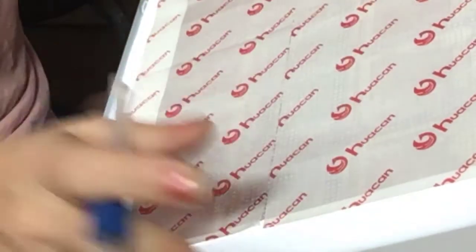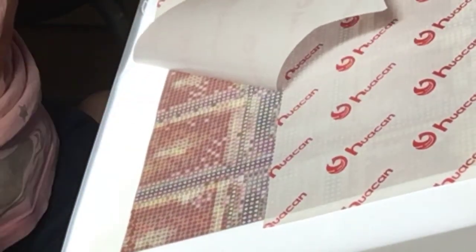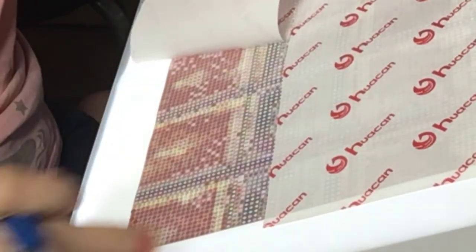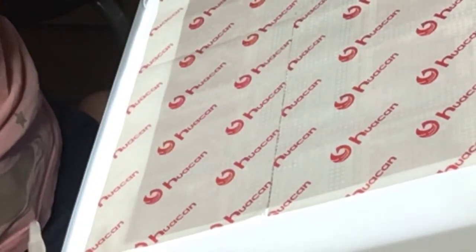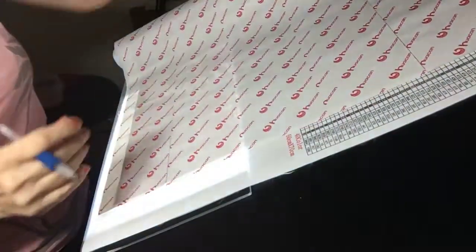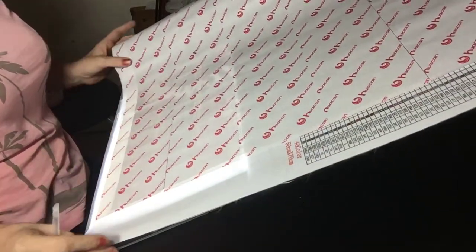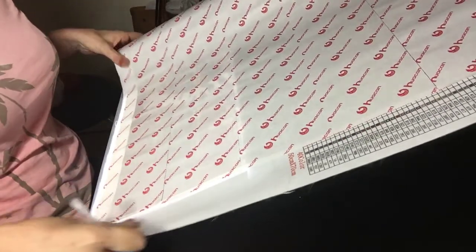A lot of people use washi tape — so do I. You could put washi tape down here around the edges, though I'm not using it for this one. You just stick it down and put it around the canvas. If it's a big canvas like this one, I rolled it on a foam roller that I got with my Sons of Anarchy diamond painting.